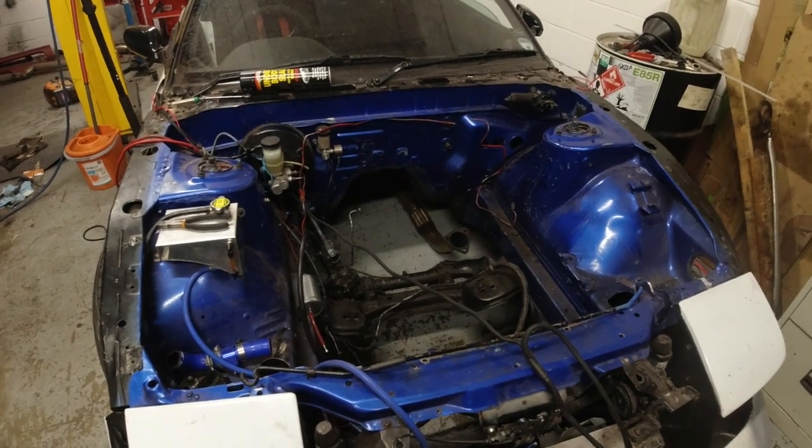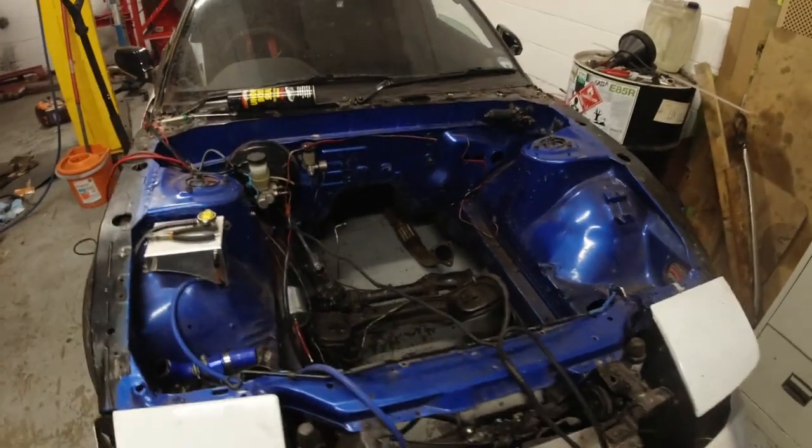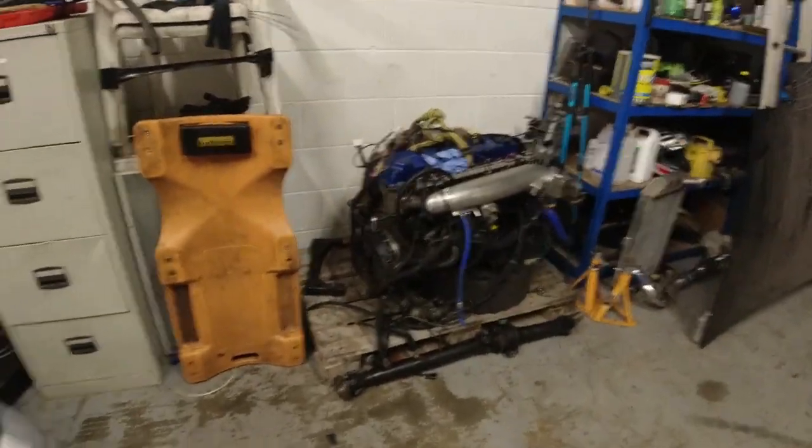So you join me here staring at my empty engine bay. As you can see, the engine is no longer in there — it's now over there on a pallet.